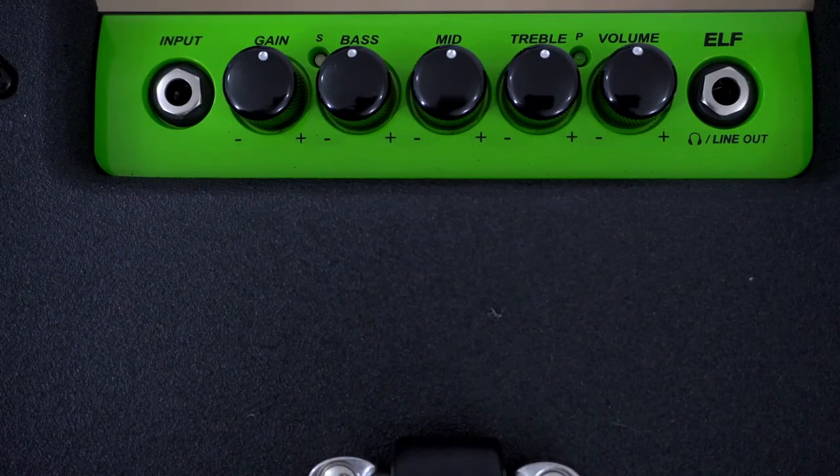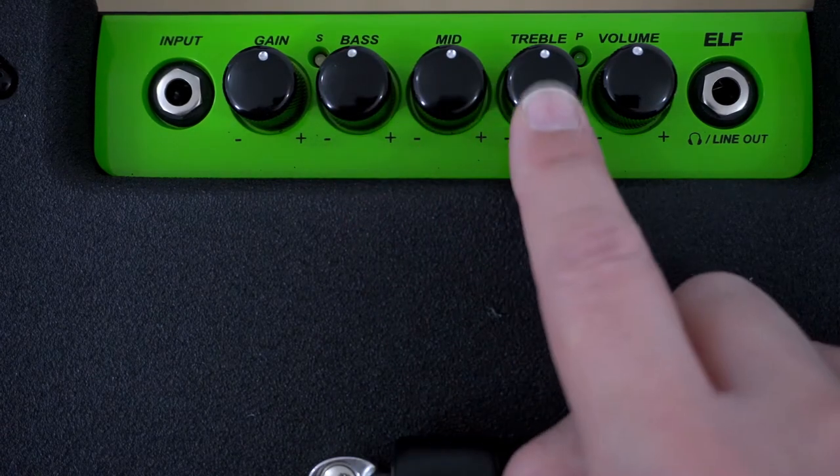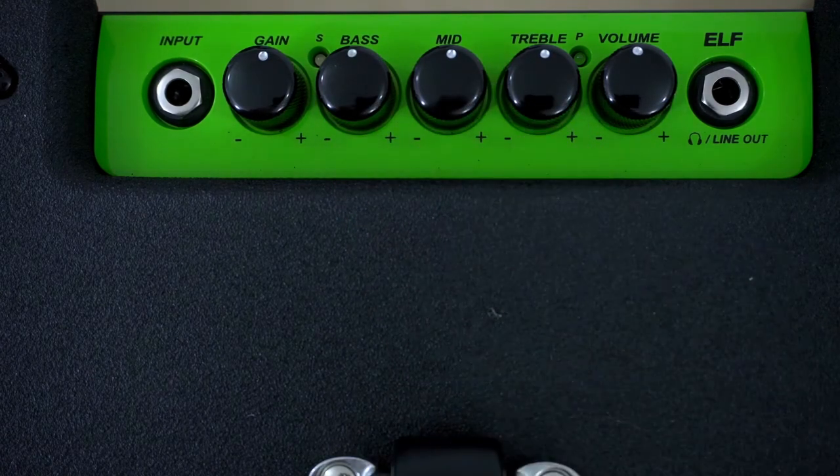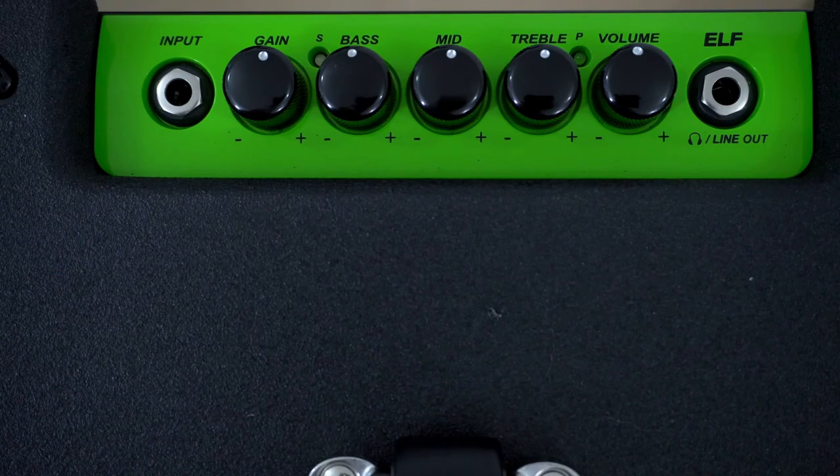I'm going to bring up an image so you can see — we have input gain, bass, middle and treble, and master volume. To the left hand side of course the input jack, and on the right hand side we have a line out and headphone jack so we can plug in earphones and do some silent practice.